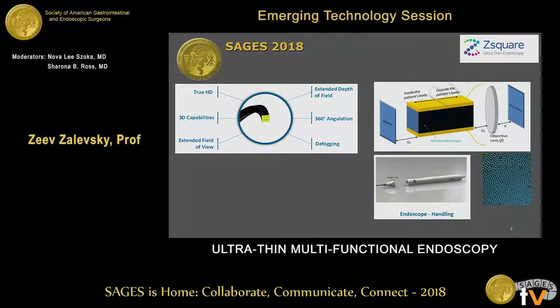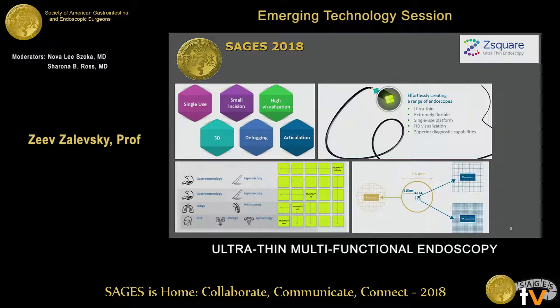The laser can also allow us to obtain various diagnostic capabilities related to NBI and multi-spectral imaging, which helps in diagnostics. This is a typical cross section of a conventional fiber-based bundle endoscope — three to five millimeters. This is how our endoscope looks: this square, much smaller, 450 microns. When we put several side by side, we enhance the technical performance.